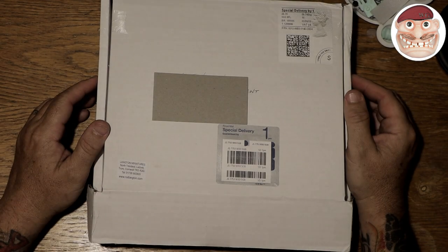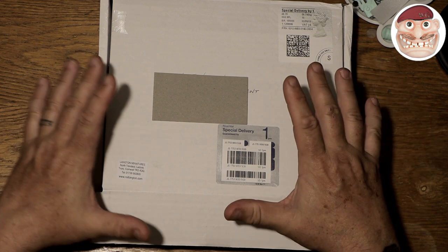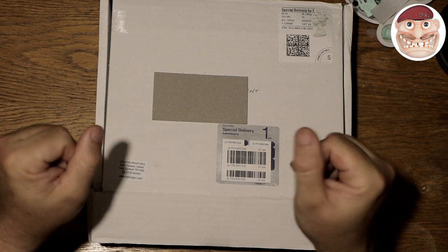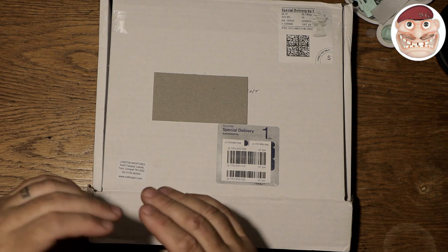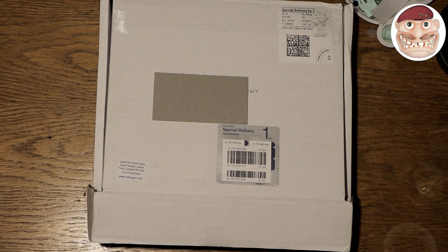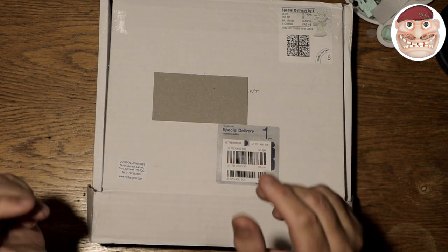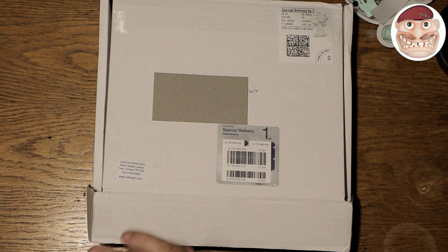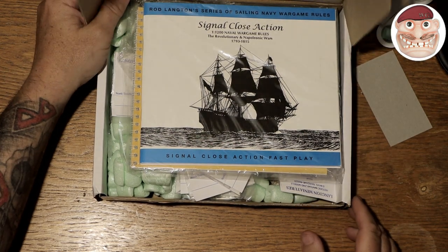War Games Guru here, and I've got a bit of a different unboxing for you. I'm getting into Langton 1:1200 Napoleonic ships. I've done an order and I thought I'd show you what happens when the order turns up and what to expect from this company, which has been going for many many years and has a great reputation. There are several different manufacturers out there for this, but I went with Langton's because unequivocally everybody says they're the best. So this is the box that turned up today.